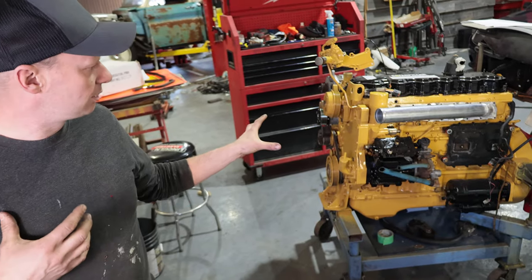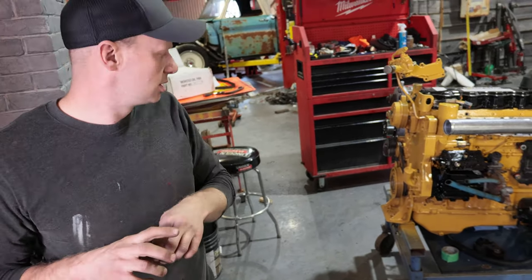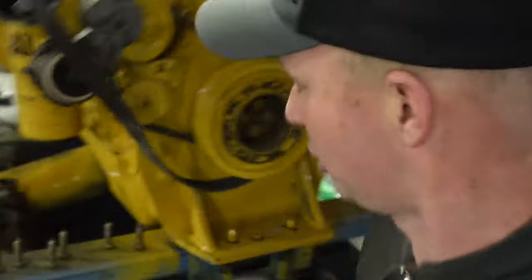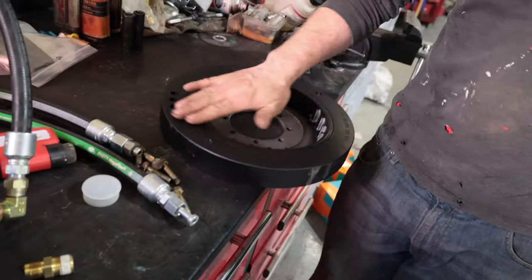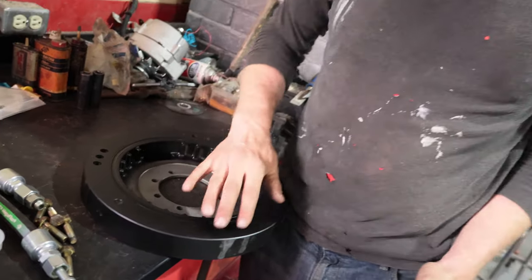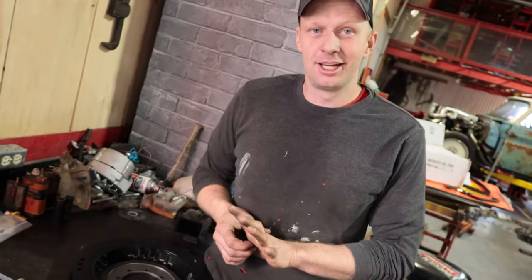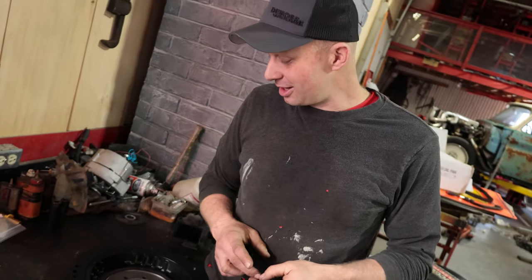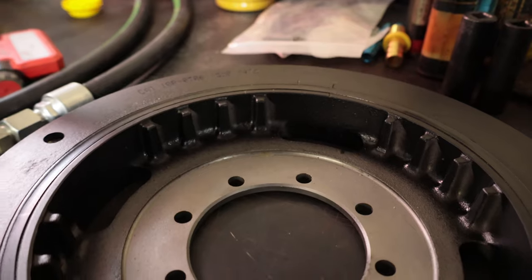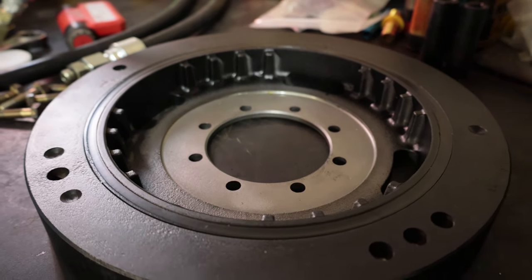We've got our new engine oil filter, and there's one more thing you guys mentioned — a lot of you said we need to replace the vibration damper. Our balancer did look like it was in good shape, which is why I put it back on, but enough of you said change it that it must be a problem. It takes out radiators and does a whole pile of damage. So we bit the bullet and bought a remanufactured front balancer — we'll throw that on and then get into wiring it.